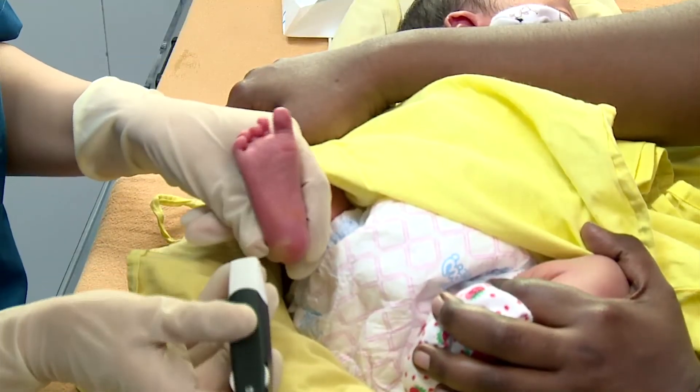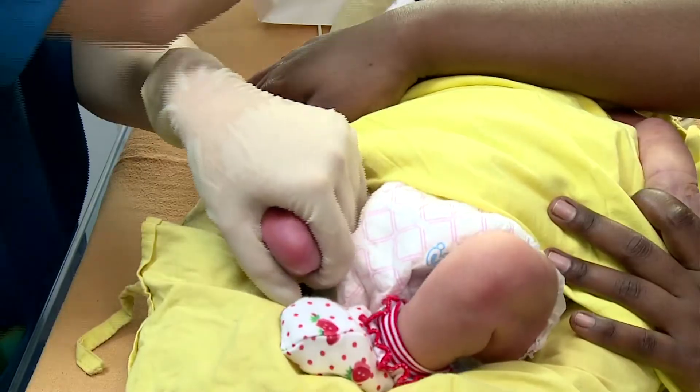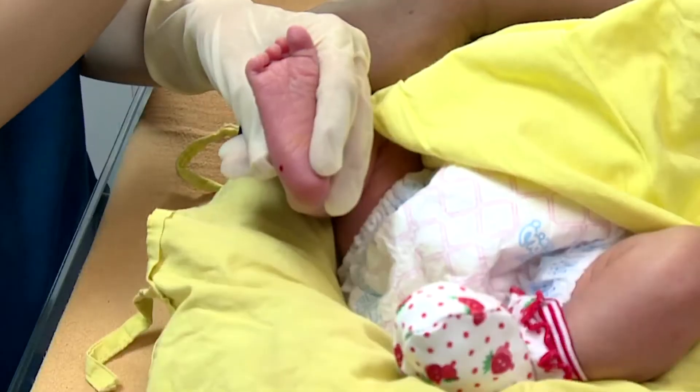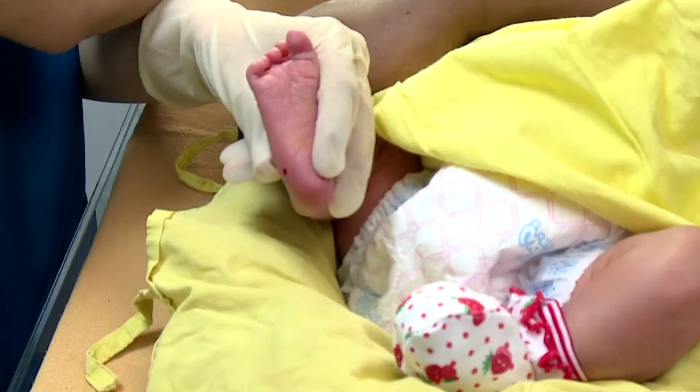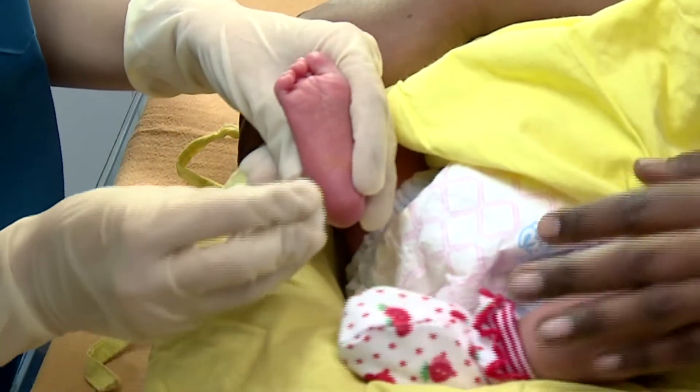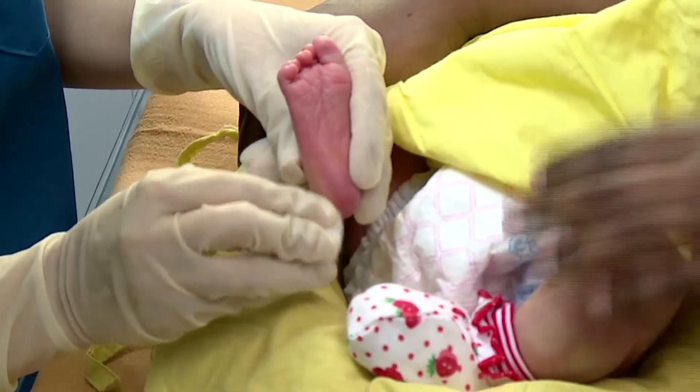Perform the puncture in the most medial or the most lateral portion of the plantar surface as suggested in the video. Following the puncture, the first drop of blood should be wiped away with a gauze, as it contains tissue fluids which may contaminate the specimen.